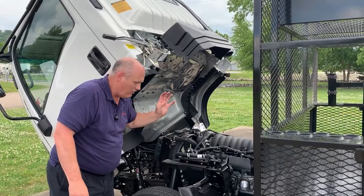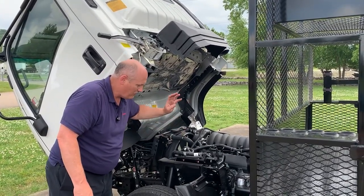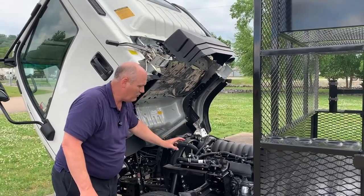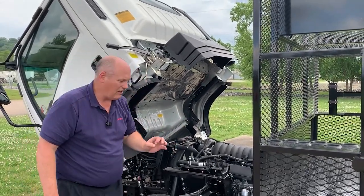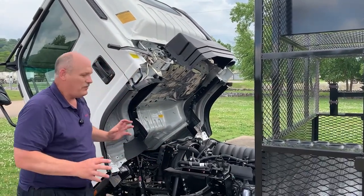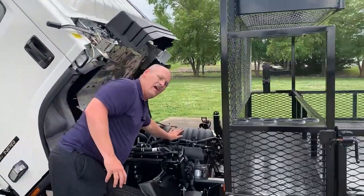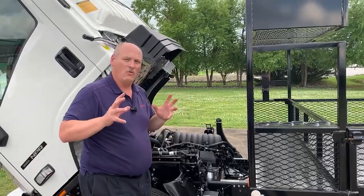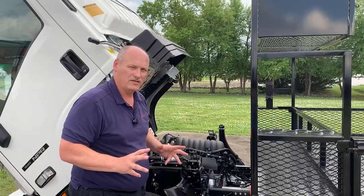Isuzu partners with you for the duration and gives you power and performance. This is a 350 horsepower V8 gasoline motor with a life expectancy of 200,000 miles. The benefit of the Isuzu — I can touch the engine without reaching over anything when my technician needs to access this engine.